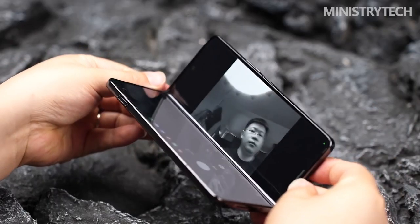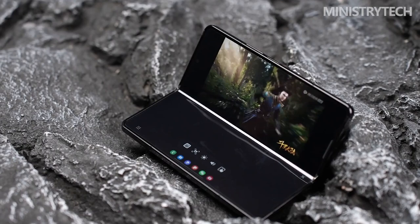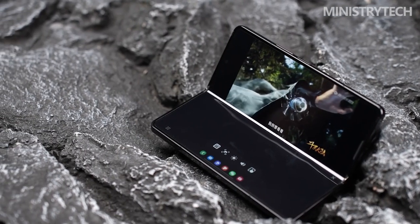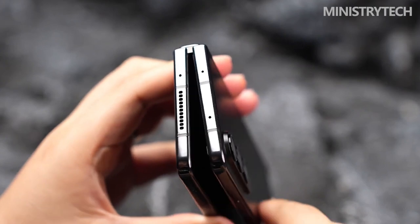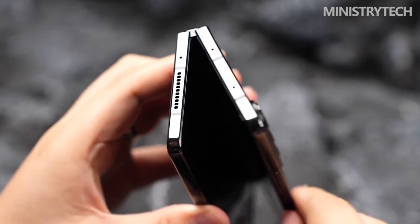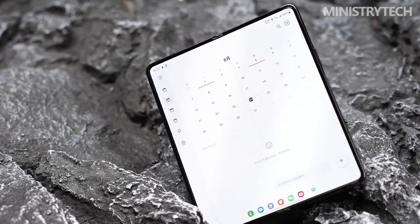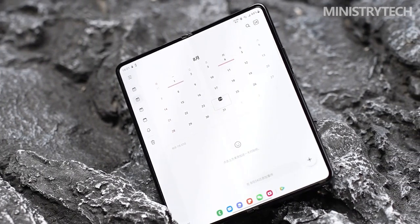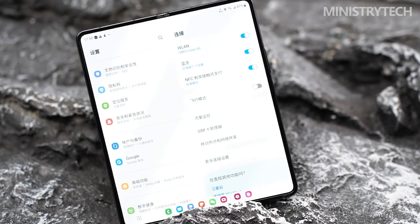Only after paying closer attention to the Z Fold 4's thin bezels, rounder display edges, and ever so lighter footprint will you realize what Samsung has been up to for the past 12 months. All of these adjustments, albeit subtle, are more useful than you might expect, especially if you've used earlier Z Fold models and are now accustomed to their larger form factors. Making the switch from the Galaxy Z Fold 3 to the lighter Z Fold 4 has been comfortable and familiar.